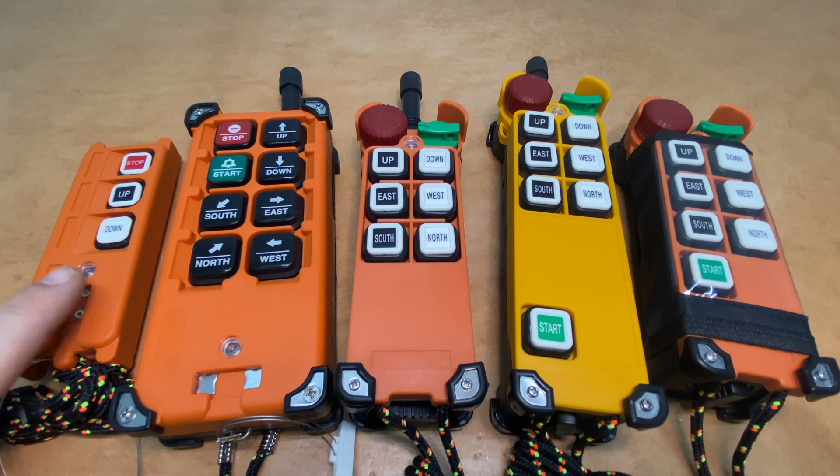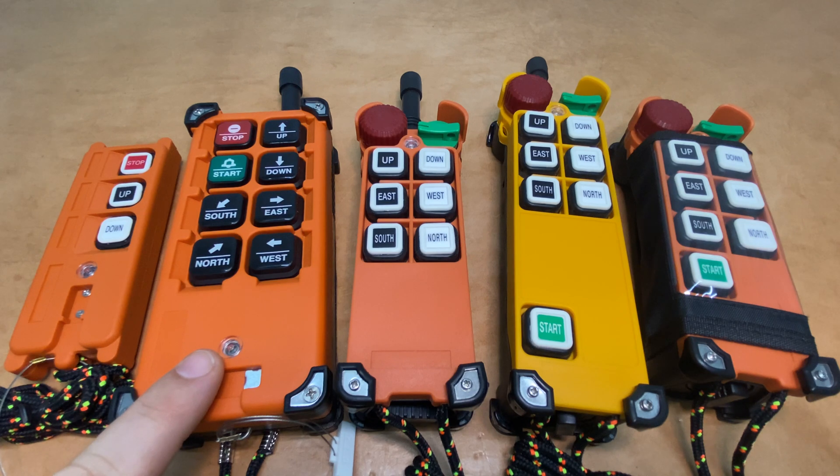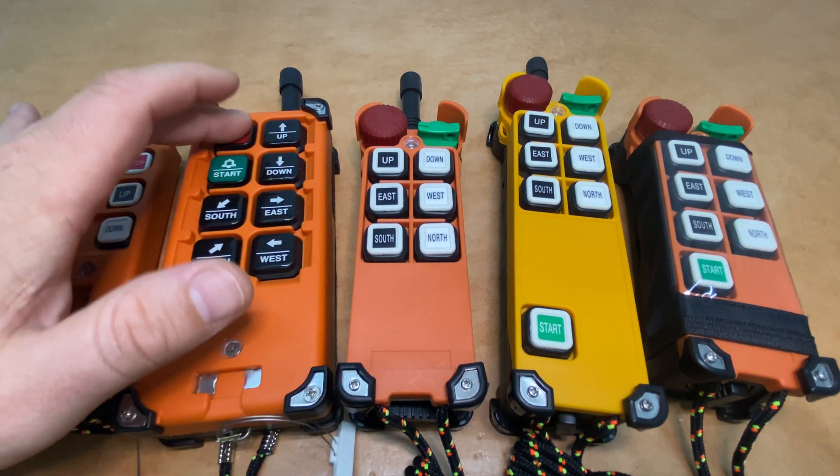Just for identification purposes, we'll start here. This is the Telecrane F21-2S or 2D transmitter. It's got two single or dual-speed buttons, hence 2S or 2D. This is the F21E1B. It's got six single-speed buttons plus a stop and start.